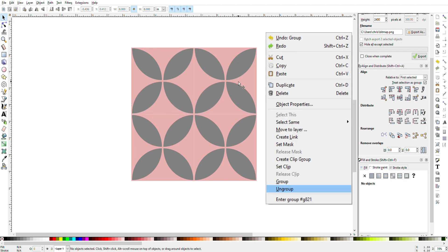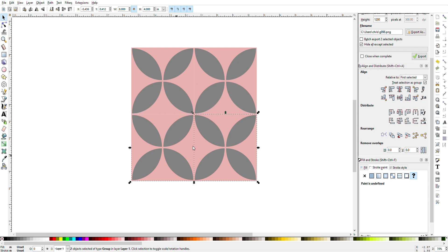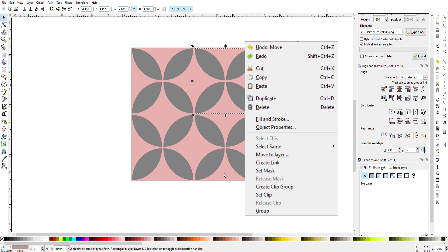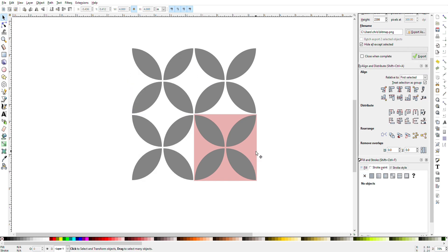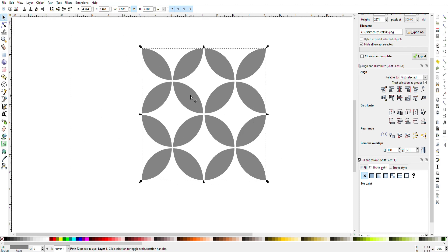Right-click and ungroup — do this four or five times for all of these to make sure they're completely ungrouped. If you right-click and there's an "Ungroup" option at the bottom, you know you still need to ungroup. When you right-click and it only says "Group," you'll know everything is completely ungrouped. Once everything is ungrouped, click on the pink boxes and delete those, then draw a box around the entire shape. Go up to Path and Union.